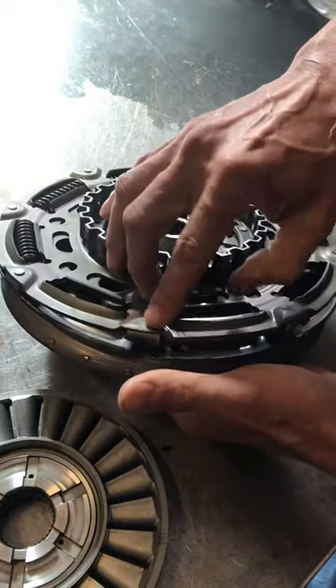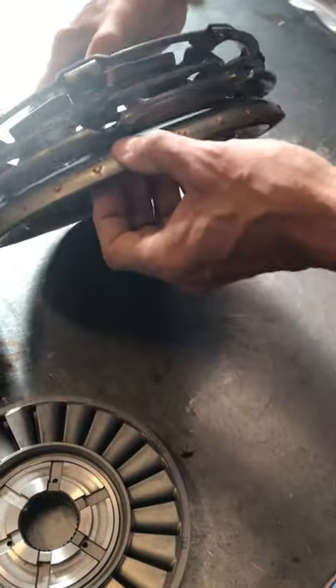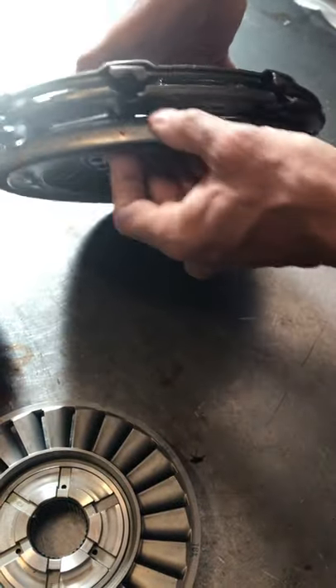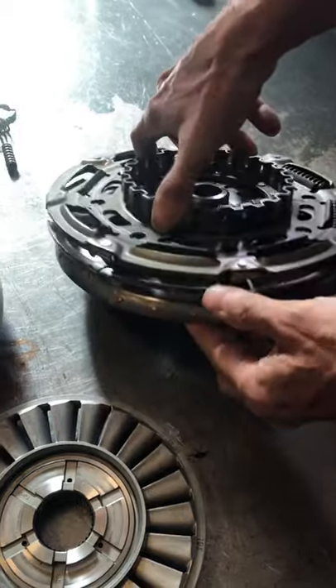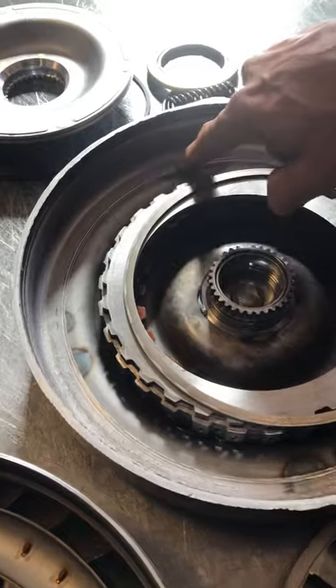What happens is these rivets start to push out and this whole dampener assembly comes apart. The collateral damage is these rivets start to scrape on the inside of your torque converter.